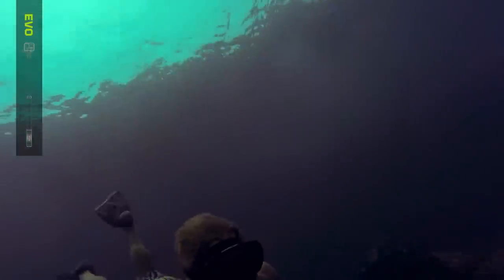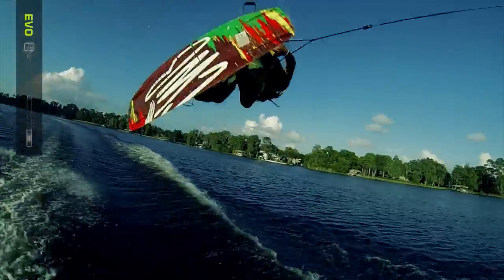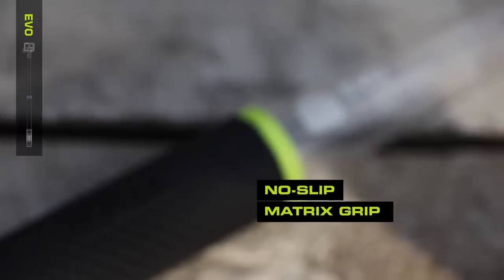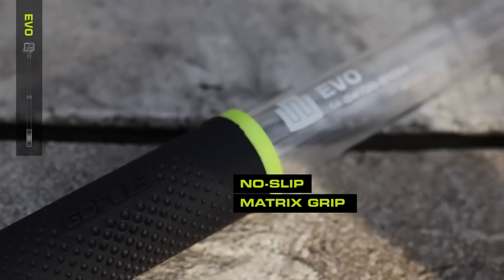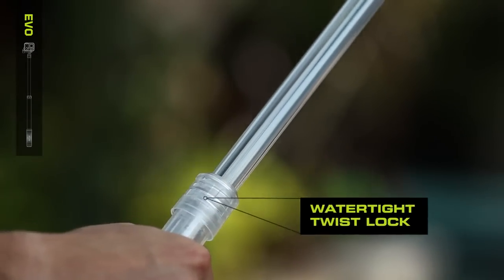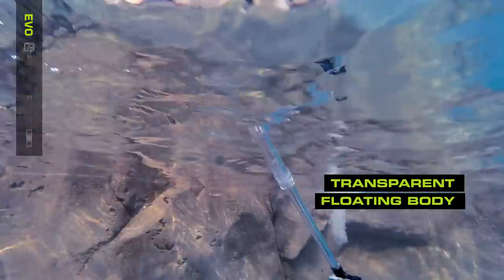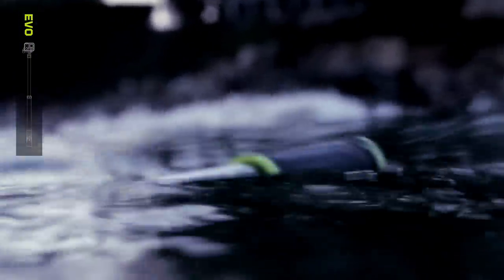Designed to be used in water, Evo is at home whether you're filming what's under the surface or capturing the action above. The no-slip rubber matrix grip is comfortable and durable. Fully tighten the water-tight twist lock to allow Evo to float when submerged in water. Its highly visible grip makes it easy to spot on the surface, even in rough surf.